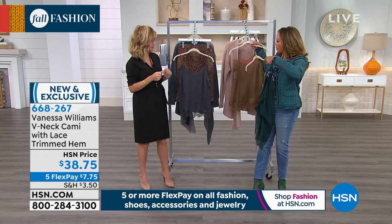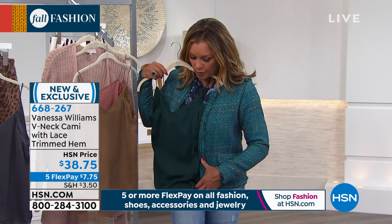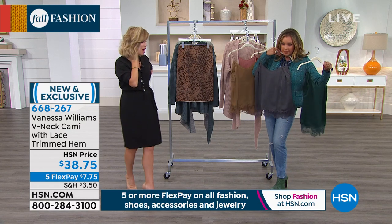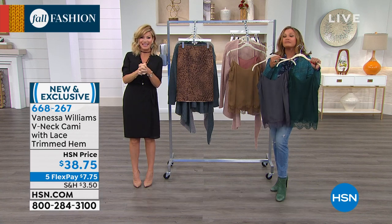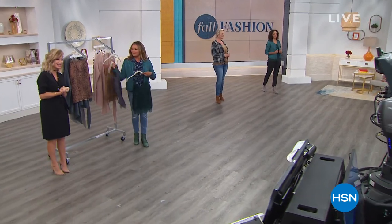You could wear the pine or the blue with this jacket — I like the green. That's beautiful with the jean and this jacket. Or you could do the gray. Last call on these — they're only $38.75, extra small through 3X. We've got a lot going on here at HSN. In fact, we've got some brand new sweaters we're going to be talking about as our fall fashion series continues.